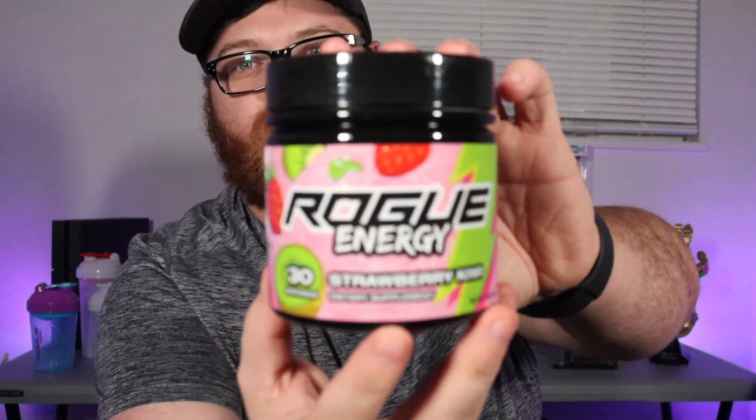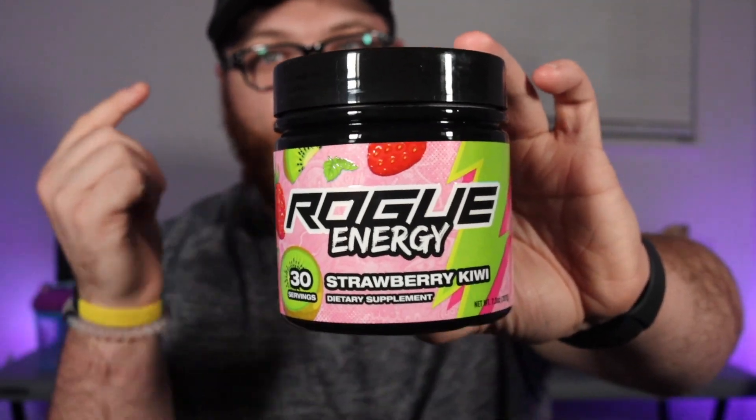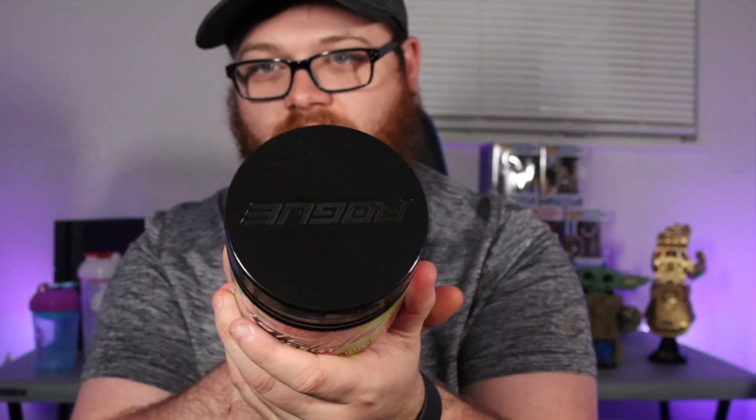The only thing left in the box is the tub itself. Once again nicely wrapped — this is a flavor I haven't seen in the 3.0 tub yet, so I'm super excited. Here it is: Strawberry Kiwi Rogue Energy! I'm super excited about this flavor because this was my favorite flavor when I first tried Rogue Energy. I love the 3.0 tubs — it says Rogue on top, and you've got that textured finish where the kiwi seeds and the strawberry texture really pop. I think that's great attention to detail.